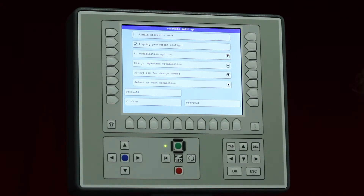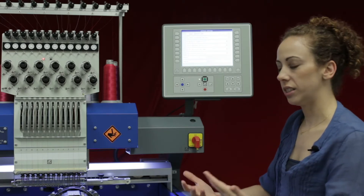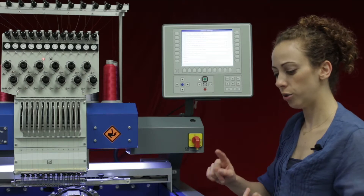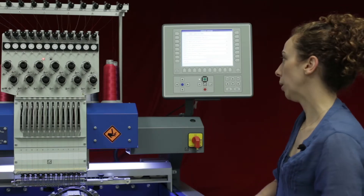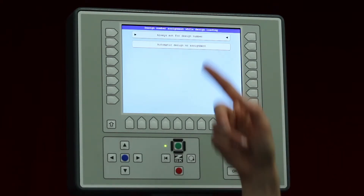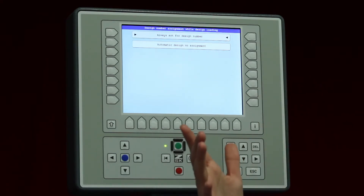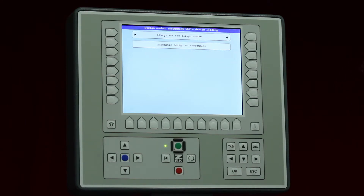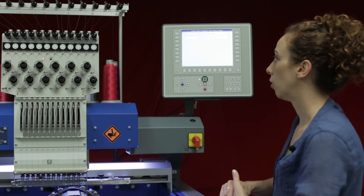The next one is always ask for design number. In the T8 controller you can input designs into different slot numbers. When you load a design it will ask whether you want to input a design number, use the next free design number, or overwrite the original. Press L5 or R5: you can always ask for the design number — meaning you manually put it in or choose from the menu — or set it to automatically assign a number, bypassing that screen and putting the design in the next free slot.